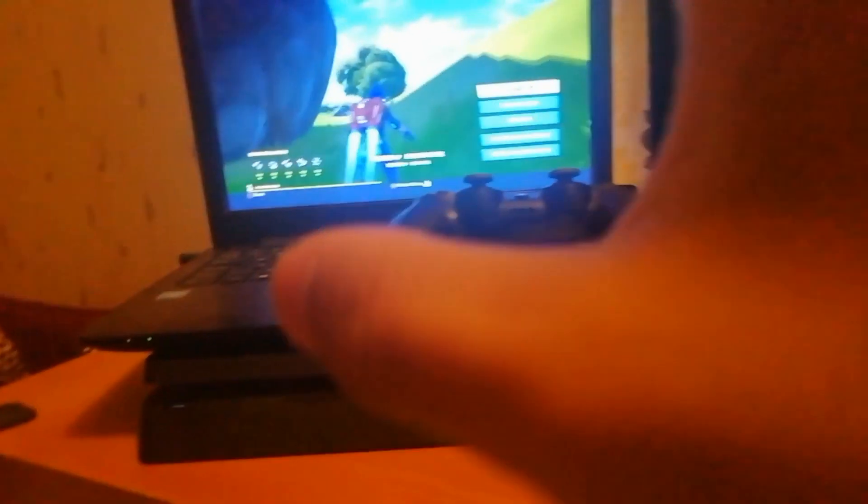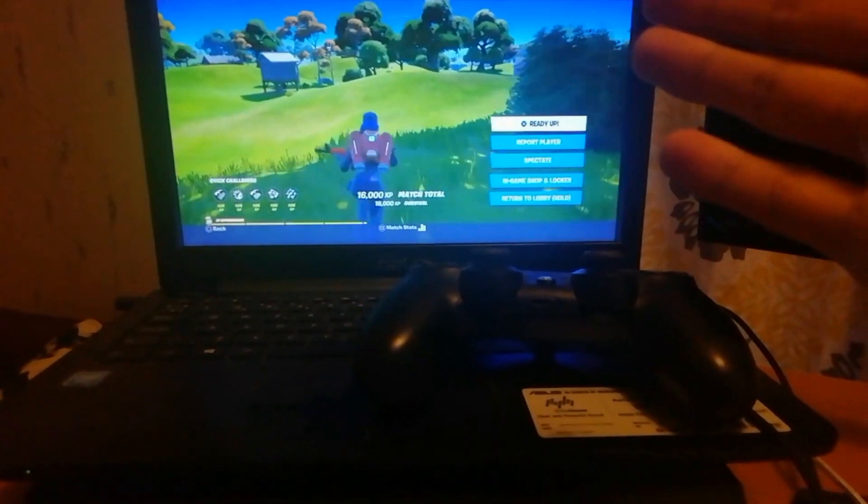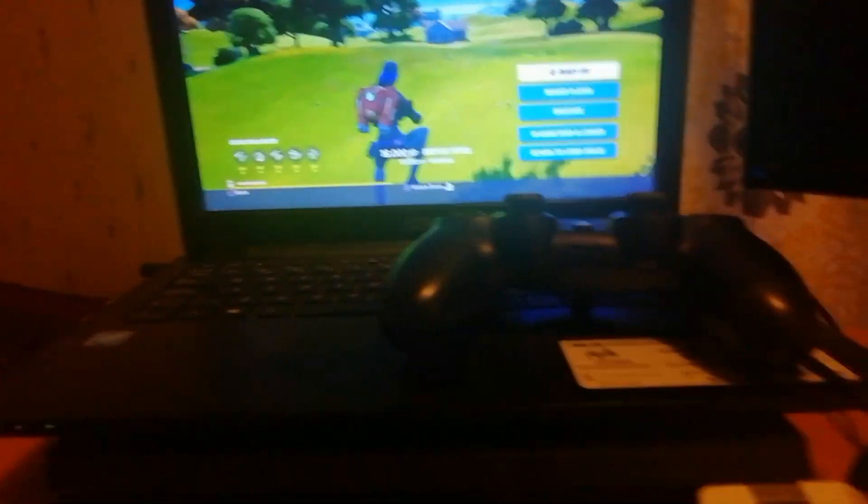Anyways, that's how you connect your PS4 to your laptop wirelessly — you don't need any monitor or anything, you don't need a TV. Here you have it. So please like the video, drop a comment, and subscribe.